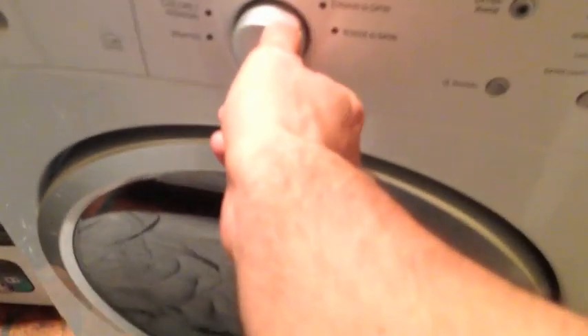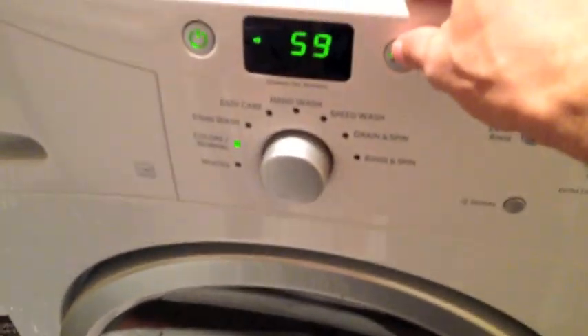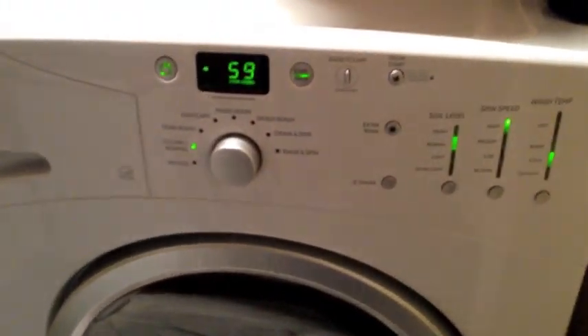So the machine is on. We'll turn it to normal, hit start — that's what happens. It immediately goes to door locked.